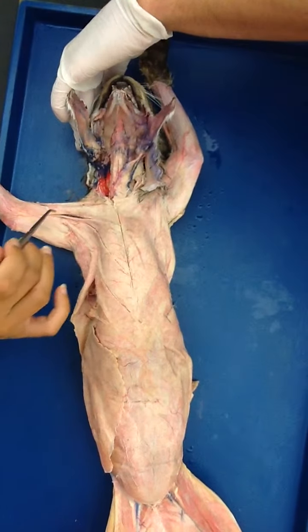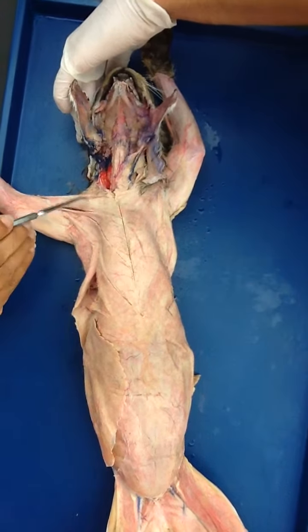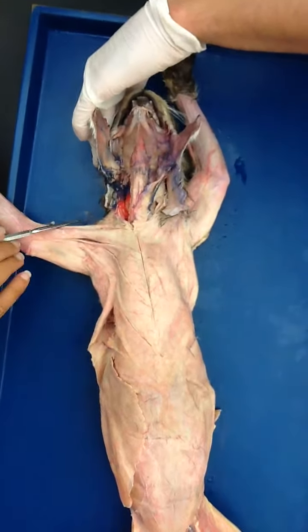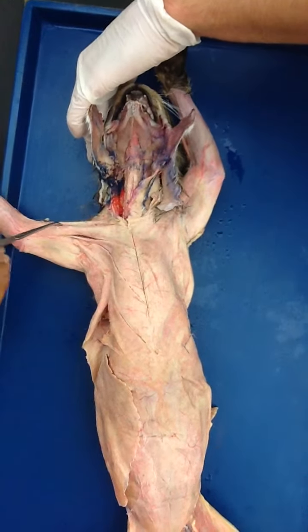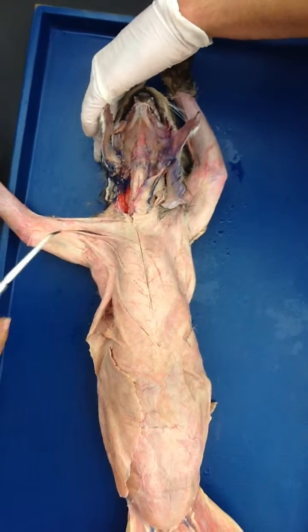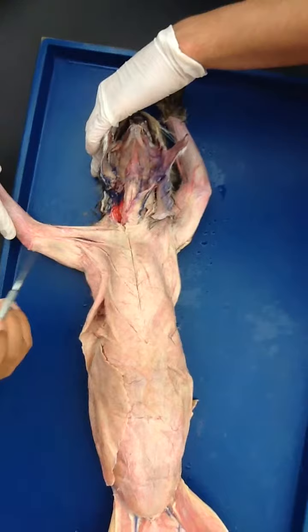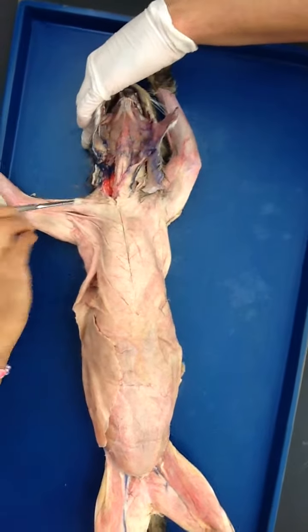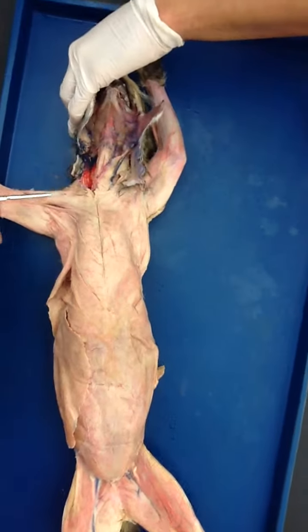Look for the separation — the line separation. So when you stretch it, do you see the fascia in between these two muscles? The fascia divides the muscles and tells you the boundary of the muscle, and that is the boundary along which you should cut.